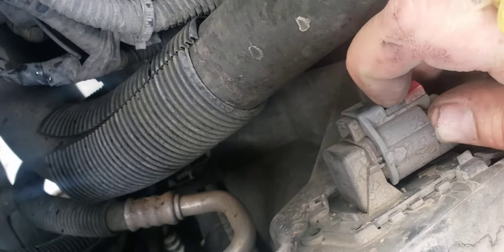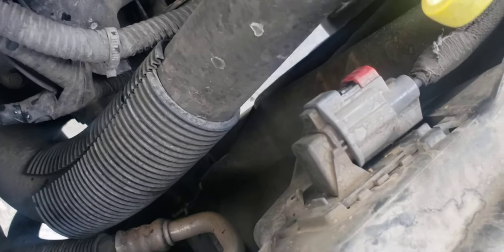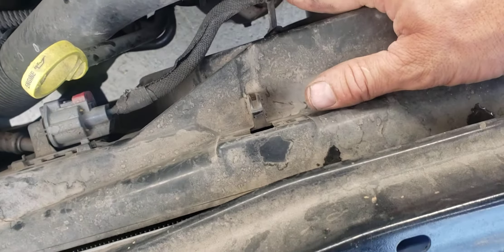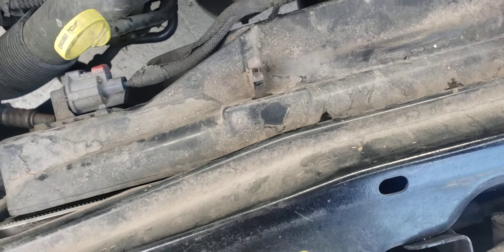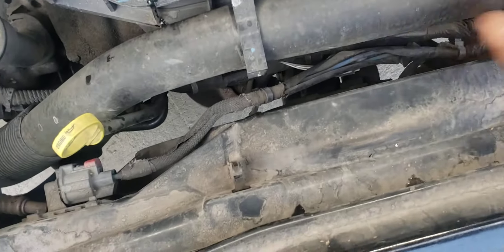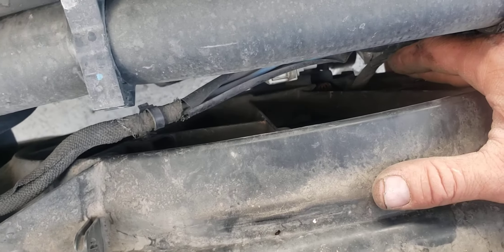I might have to pause the video a few times in order to pull these things out since you need two hands. I'll get that out and pull these little clips off — just grab some cutters or needle nose pliers and pop those out. That one's already out on this side. This one's got that clip, and then the fan plug down below will need to come out.